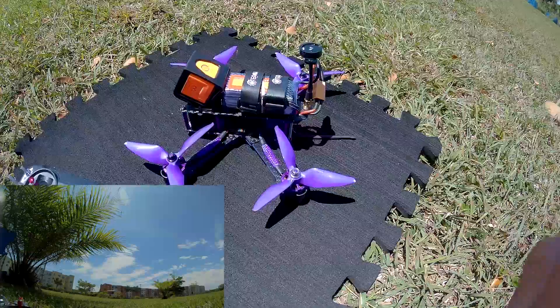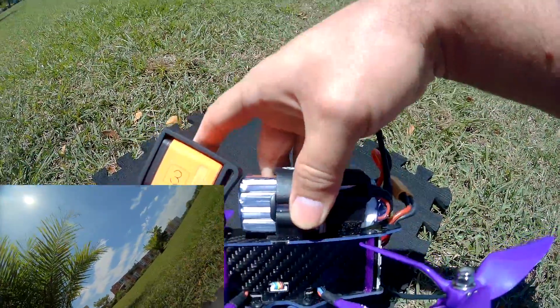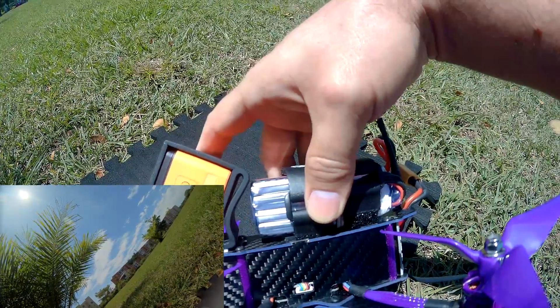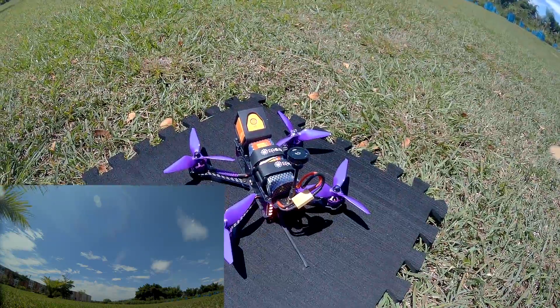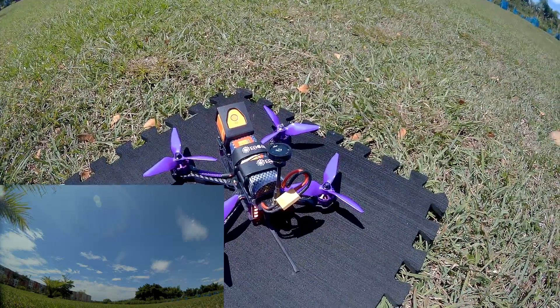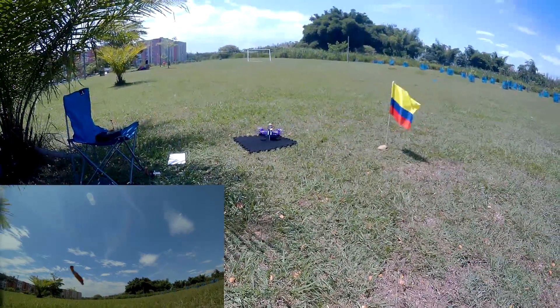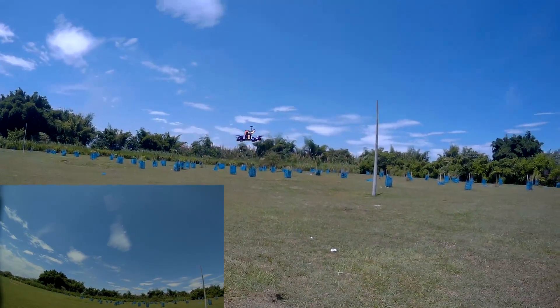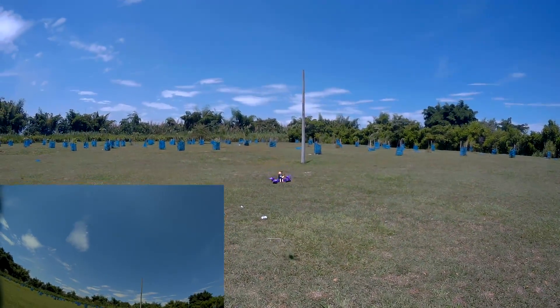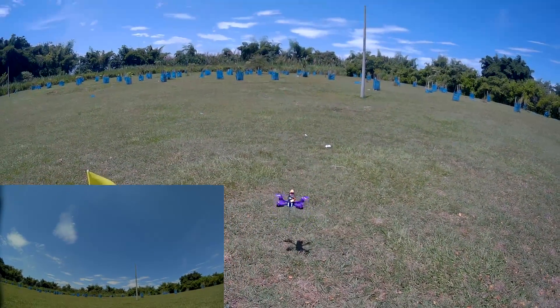Now let's test this drone with a 4S battery. As you can see, here we have a 4-cell battery — more power. Let's do a punch and some flying, and then we'll test it with the 5S battery. The day is very windy. Let's arm the motors and take off. Let's start with a full punch — full punch with the 4S battery. One, two, three.